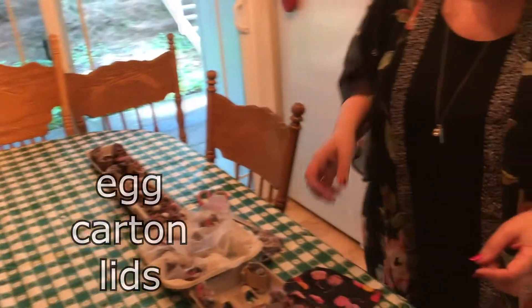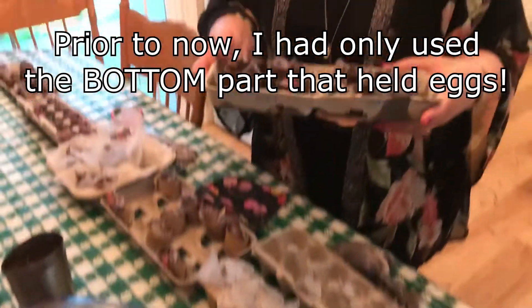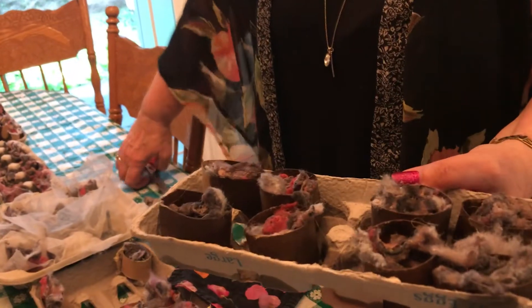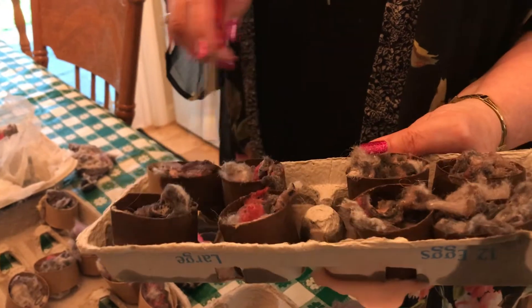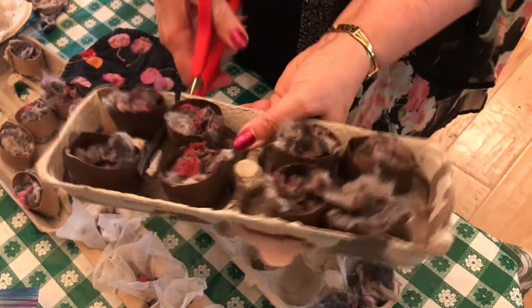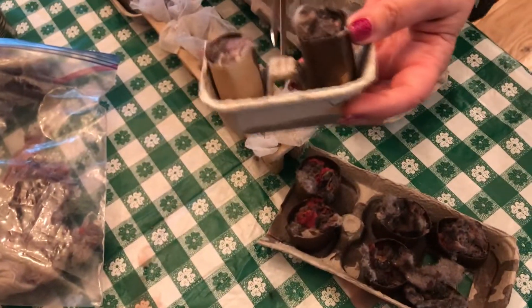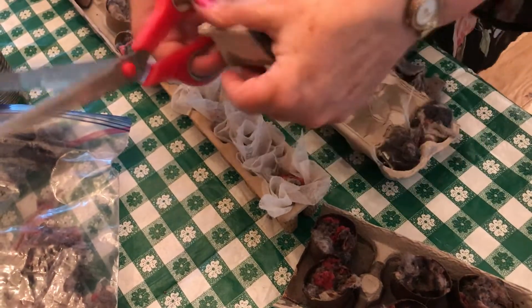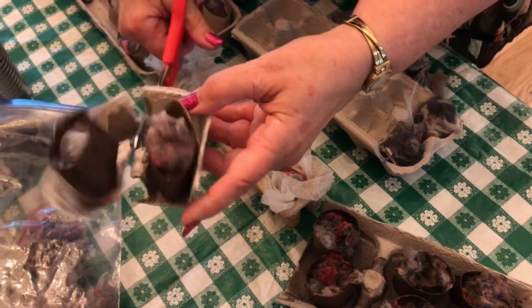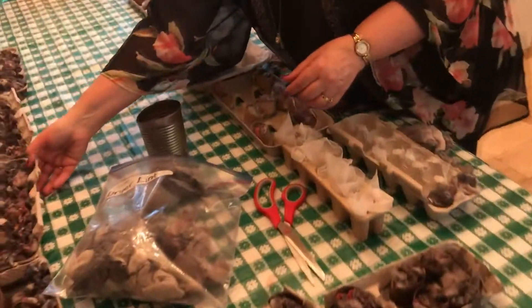Normally you just use the part of the egg carton where the eggs sit. However, I had a bunch of lids I wanted to use too, so I experimented — I used toilet paper rolls cut up and stuck in the lids, then dryer sheets to fill them in a bit, and it actually worked pretty well. I'm going to keep this one with all the excess parts as a fire starter — that will work really well. Experiment completed: we now know that works.